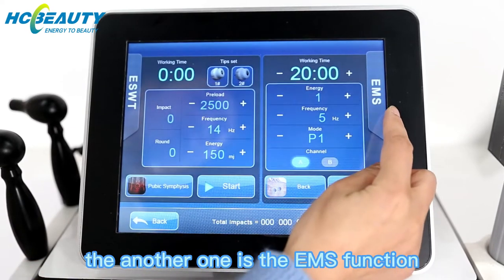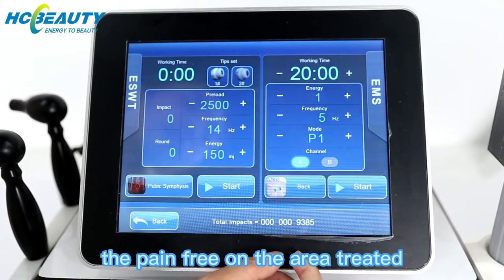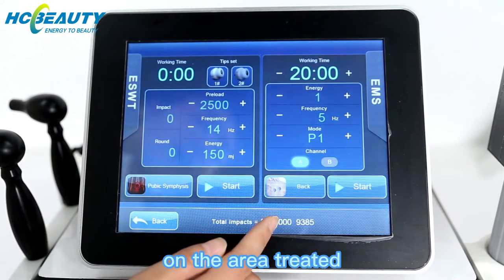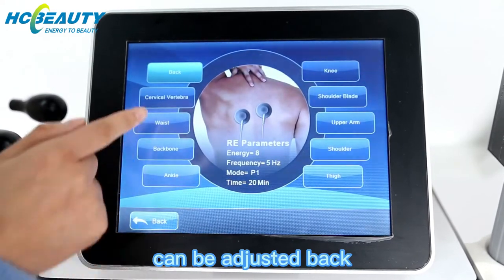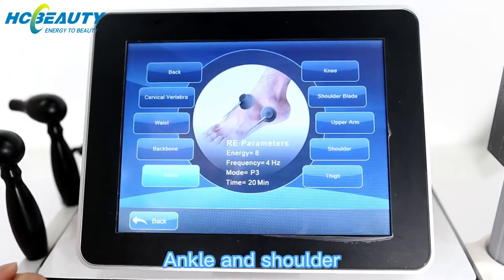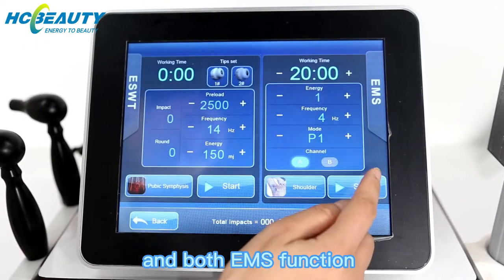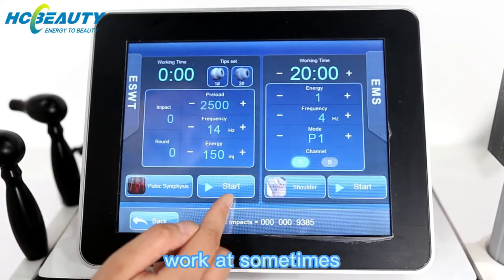The other function is EMS. It is for decreasing pain on the area treated and can also help with muscle in the area treated. The area can be adjusted for the back, ankle, and shoulder. Both the EMS function and the shockwave function can work at the same time.